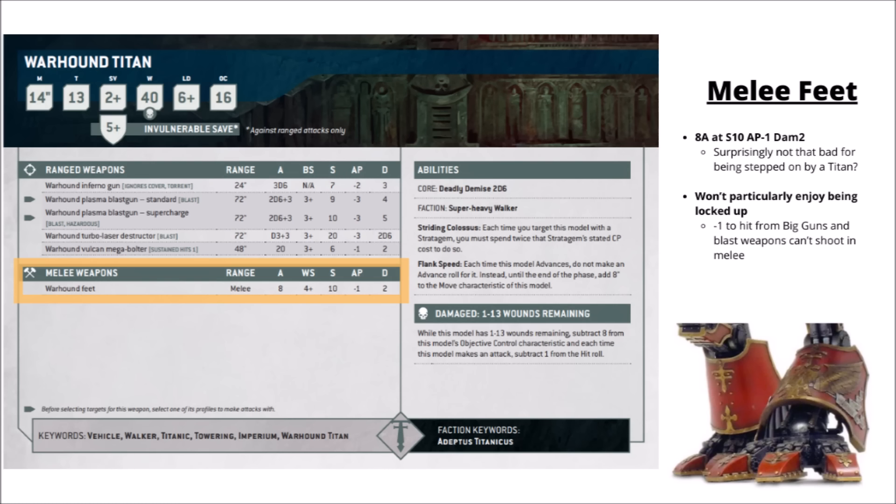For weaponry, the guns are definitely the main event. Unlike the bigger Titans like the Reaver or the Warlord, there's no option for a Power Fist or anything like that — instead this guy tries to step on the enemy with his feet: 8 attacks at Strength 10, AP 1 and Damage 2. Hitting on only a 4+ is perhaps surprisingly tame for being stepped on by a Titan, perhaps representing that coordinating stepping on the enemy isn't really what it's designed for.